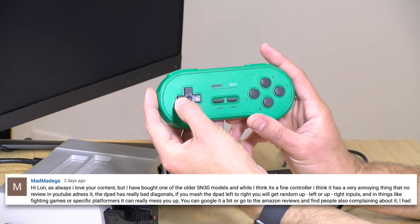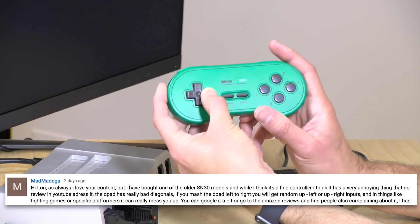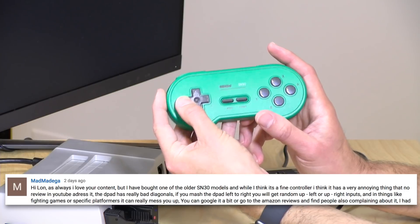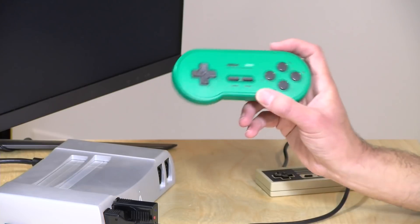Specifically, he says when you mash the controller from left to right, sometimes you get a random diagonal in the process — so instead of just going left to right, you sometimes get it showing a combo of up and right, which of course might be an issue in games that require very precise movement, like a fighting game. So I figured I would do a quick test with the new controllers.